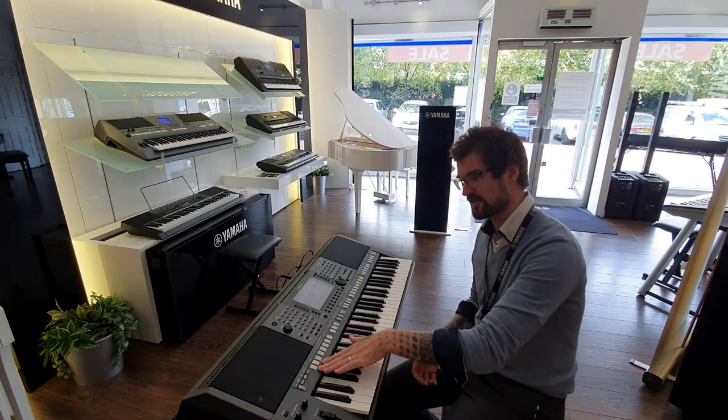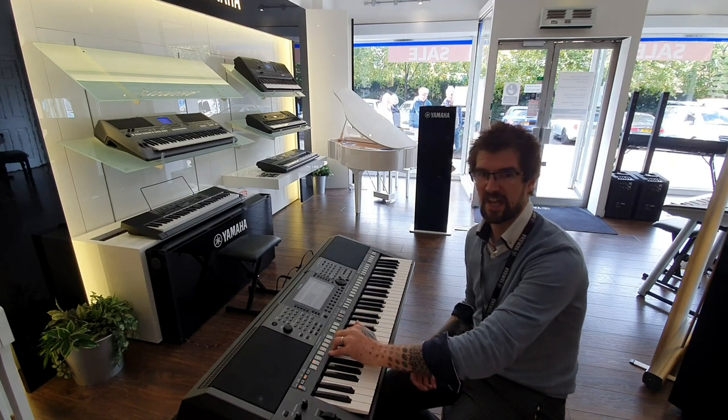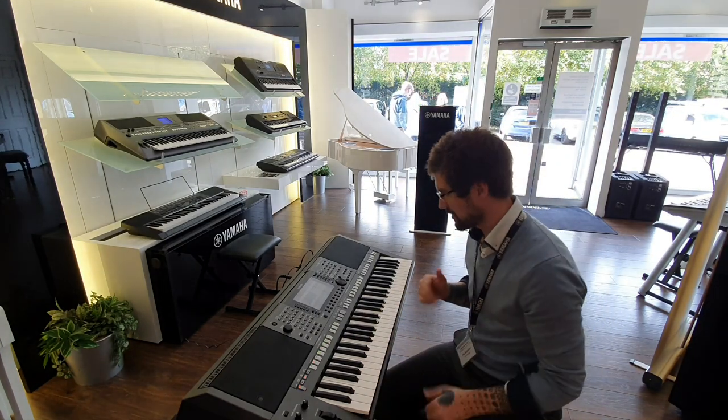You've got three introductions to each style, three endings, four main variations, and a fill button as well. So you can really control that song as much as you want.